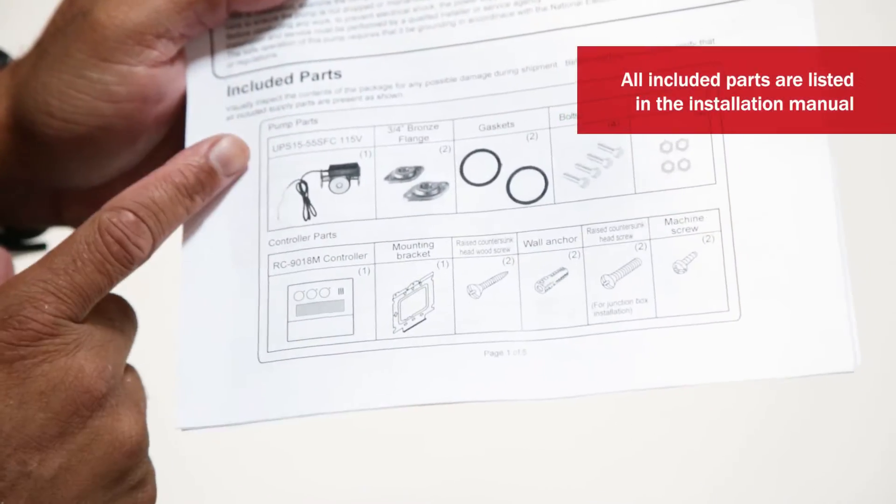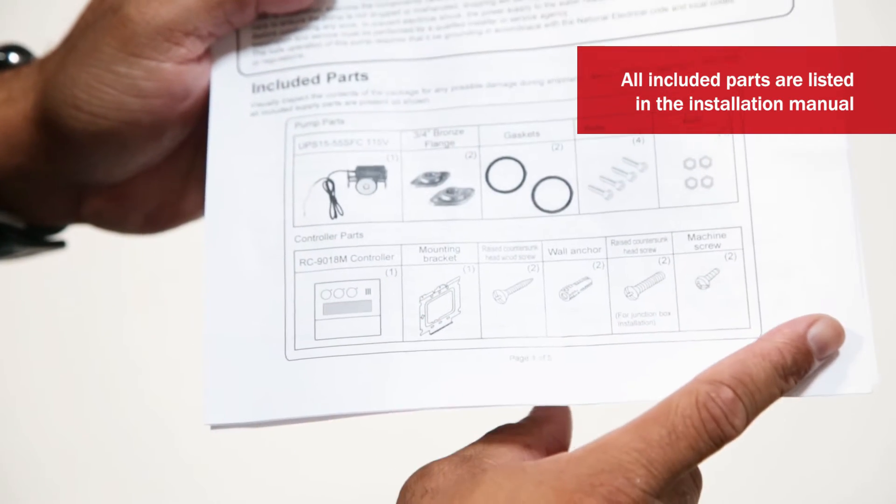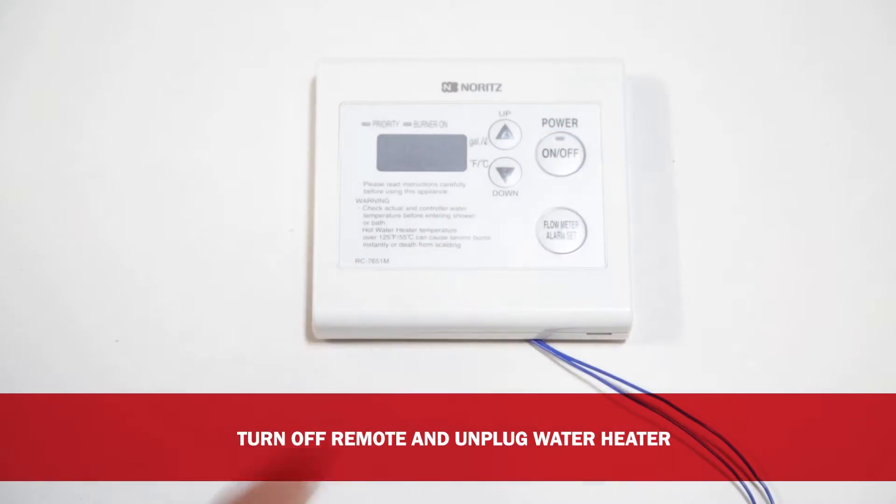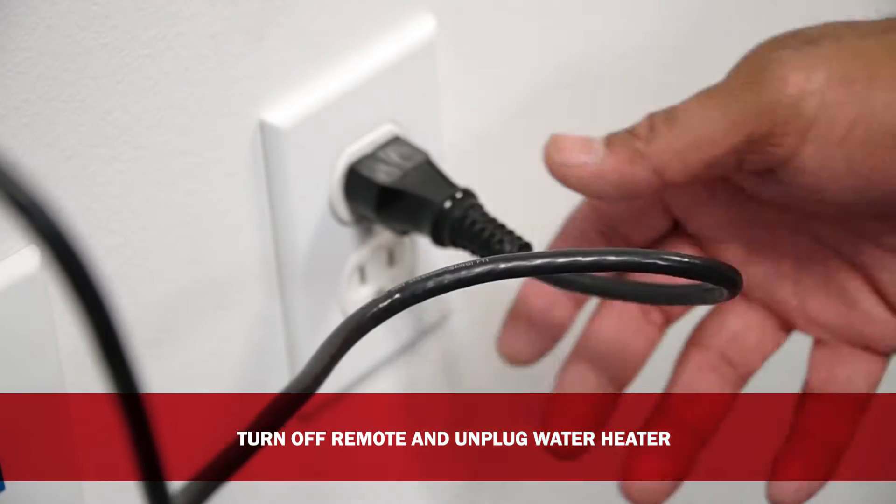In the manual, you will see a list of the included parts that come with your kit. Let's get started. The first step is to turn off the water heater remote and unplug the heater's power supply.